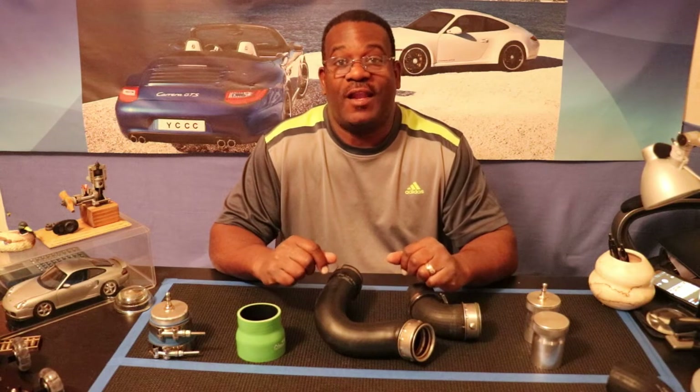Hi YouTube, EngineerBoy100 here, and finally I'm getting this Boost Leak Test Video produced. I'm so excited about this video, I've been having a lot of fun getting ready for it, and it's going to be one of a three-part series.